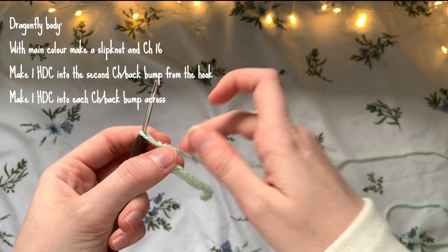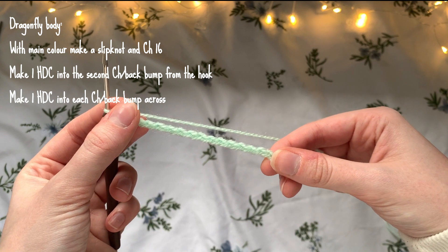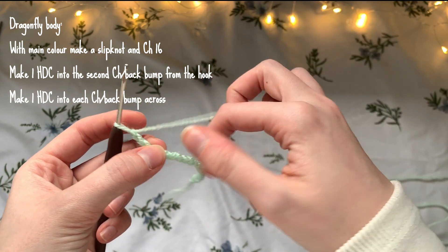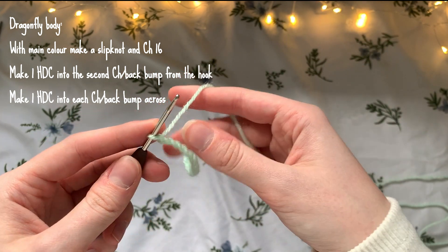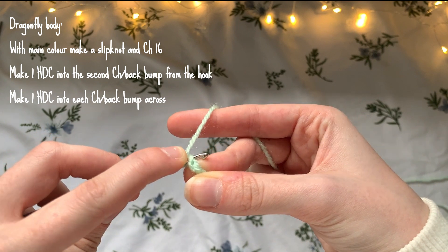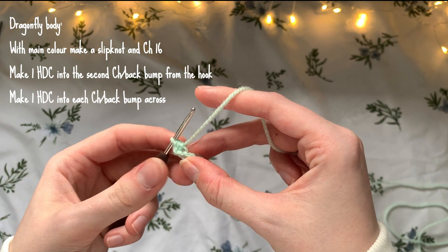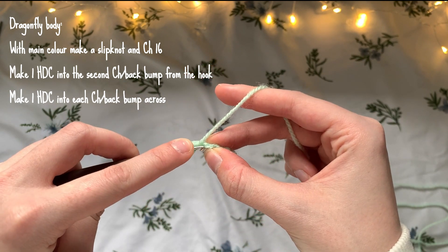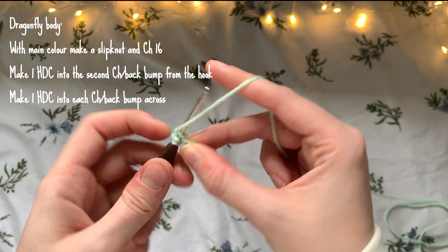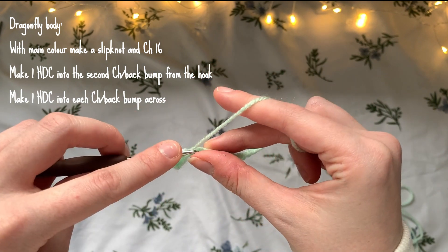Now we're going to make one half double crochet into each stitch all the way across. I personally like to work in the back bumps, so I flip the chains over and work into these individual back bumps — but you don't have to; you can just work into the normal chains if you prefer. Make your first half double crochet into the second back bump, then one into each back bump all the way across. By the end of the row you should have 15 stitches.